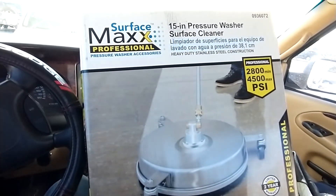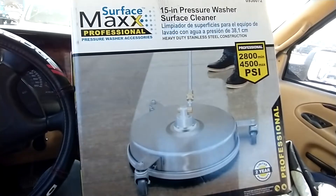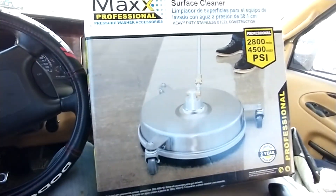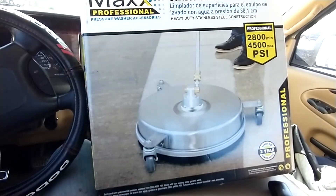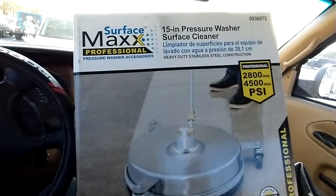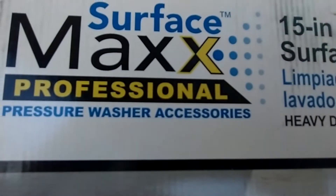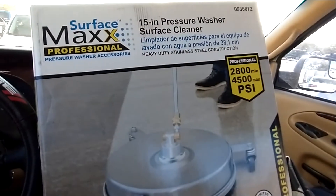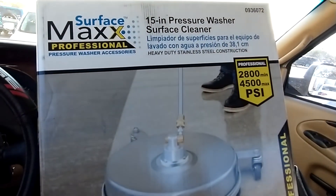It looks nice that it's stainless, but it is paper thin — if you breathe on it, that thing will buckle and bend. You're way better off getting a plastic one. Surface Max Professional — it's a professional joke. Don't buy it, it's an absolute waste of money.